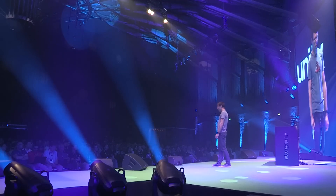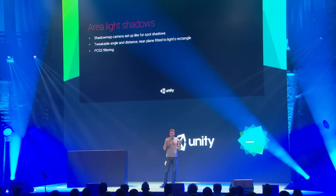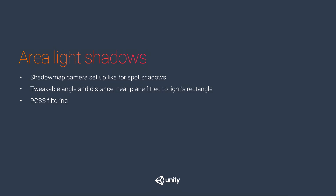It just adds light on top of the already-lit scene. Shadows for area lights are really tricky, so we settled for the simplest thing possible — a setup much like a spotlight, with a perspective projection camera where the near plane is aligned with the area light rectangle. You render a shadow map and sample it with PCSS to get some softness. It's not the real softness you'd get from a proper area light, but it is a soft shadow.